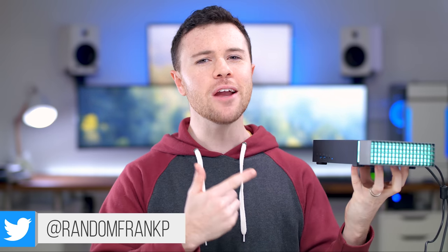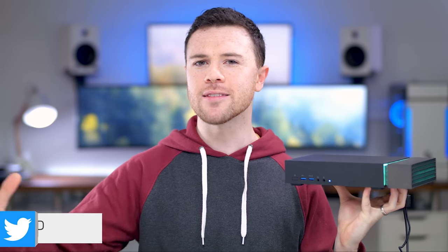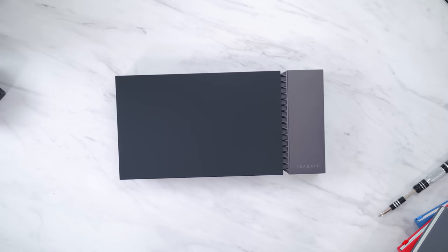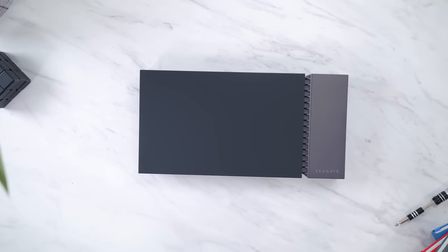What's up guys, I'm RandomFrankP and today we're going to be checking out a very unique product that might just be the ultimate desktop and gaming accessory for your gaming setup if you need something like this. This is the Firecuda Gaming Dock, a pretty unique hybrid solution to add to your desk setup.